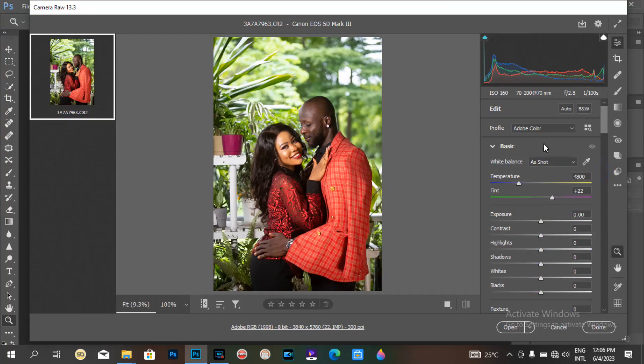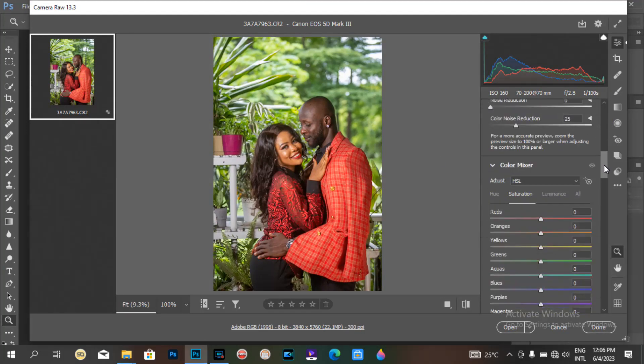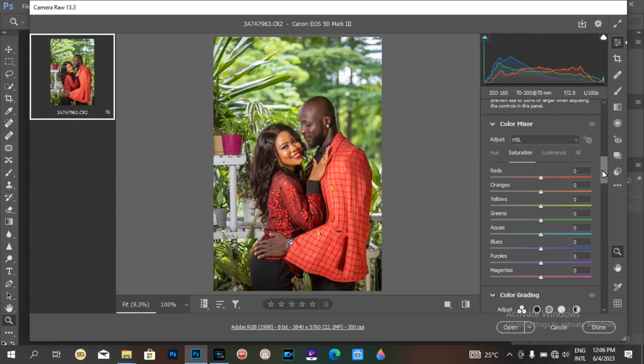So first of all, what I do with my raw picture is just adjust the highlights and shadows, then a little of the exposure to check the image. This is all I do while working on my raw images.